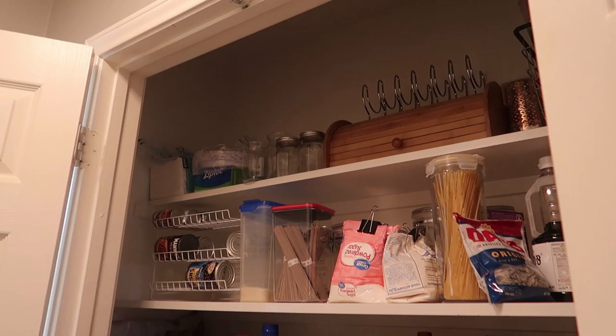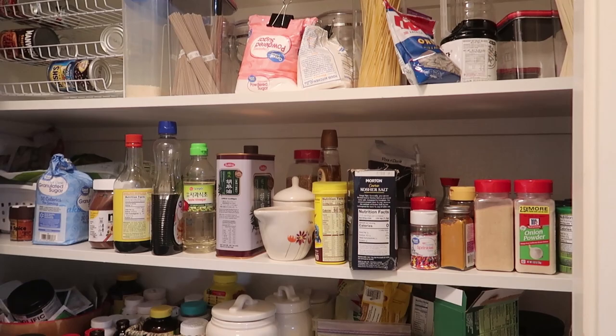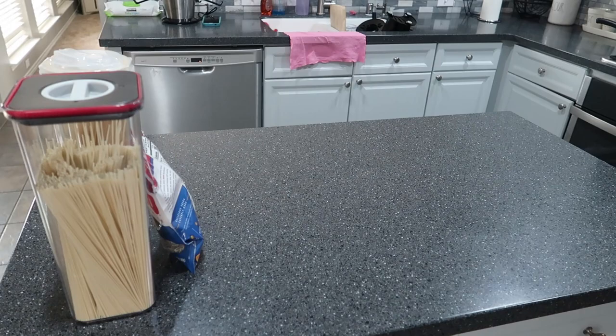My pantry is not a huge one — it's not a walk-in pantry — but it is much bigger than what we had before, and I think it's a decent size. I want it to be more functional, not only for me but for all of us. I also didn't want to order a bunch of new containers for the pantry right now, so I want to utilize whatever I already had. This is how our pantry looks — it is so messy. I was just stacking everything back to back and not really organizing it.